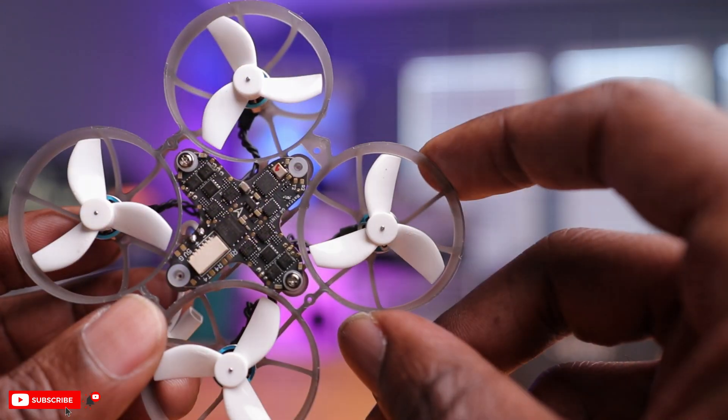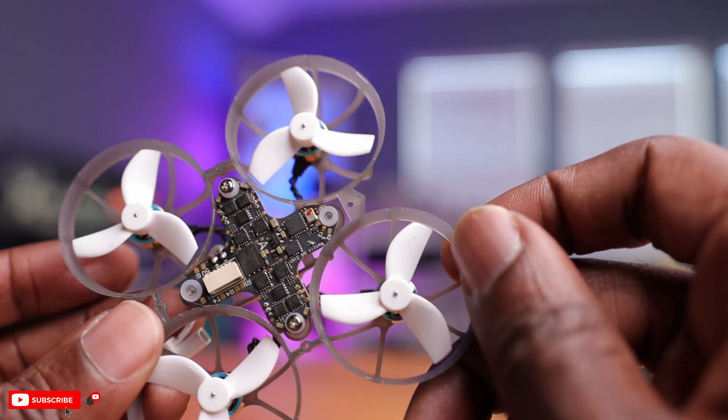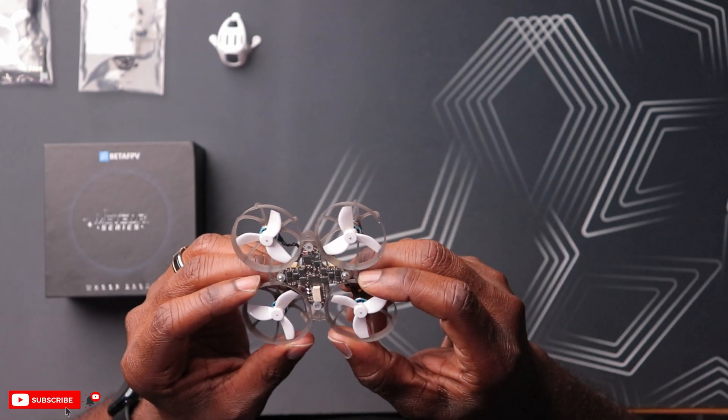You also have spare propellers included. The frame here looks pretty cool — they offer it in multiple colors. I have the gray one here, and it looks very durable and strong. Beta FPV usually makes really good drones, a combination of durability and lightweight, and this is no different. Now, connected to the motors, we have this nice flight controller on here, and this is literally the star of the show. This is a game changer, not only for this drone but for tiny whoops as a whole.